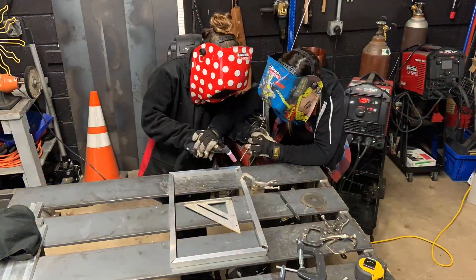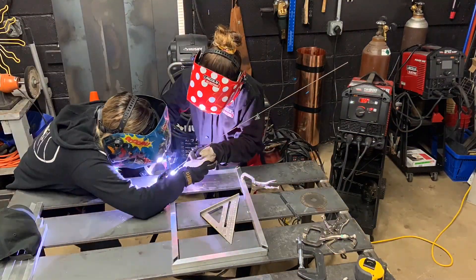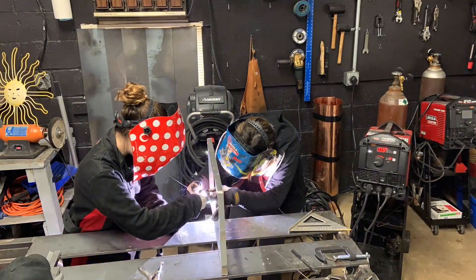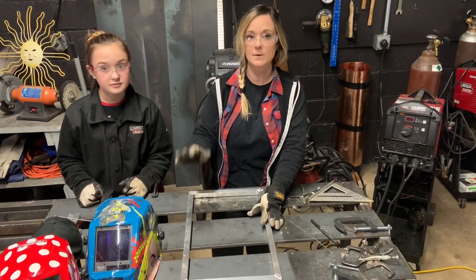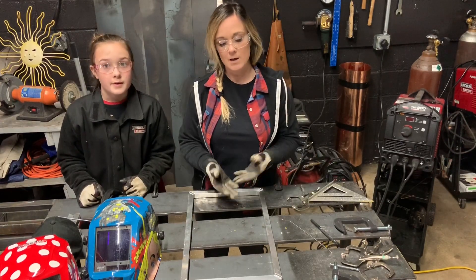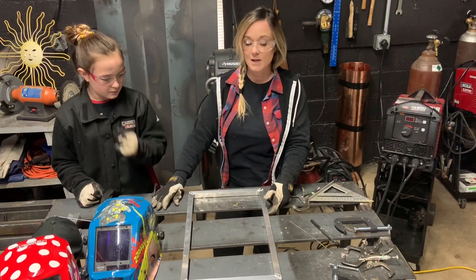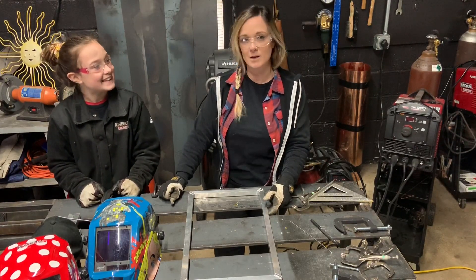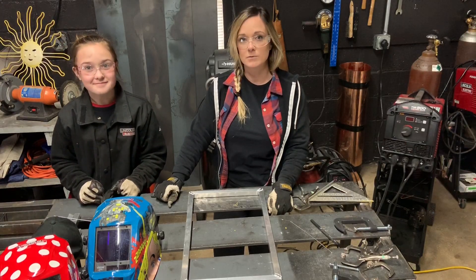We're going to do the same thing all over again for the top platform. Briley did a really nice job. Again, this is her first time ever, and some of these welds came out pretty nice — especially with me trying to manipulate the torch for her and for her to get a feel of what TIG welding is all about.